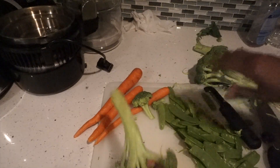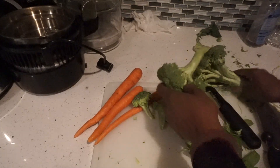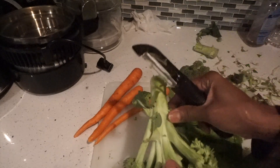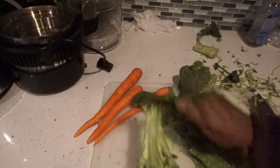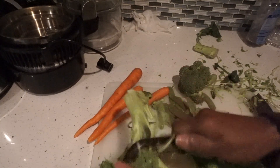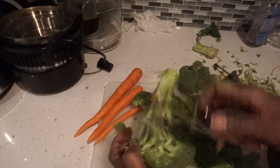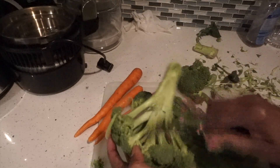So I started on the broccoli. You cut it and then you shave off the woody area — you move these leaves here and shave it off like this. This is what you do: you shave off a little bit close to the florets.